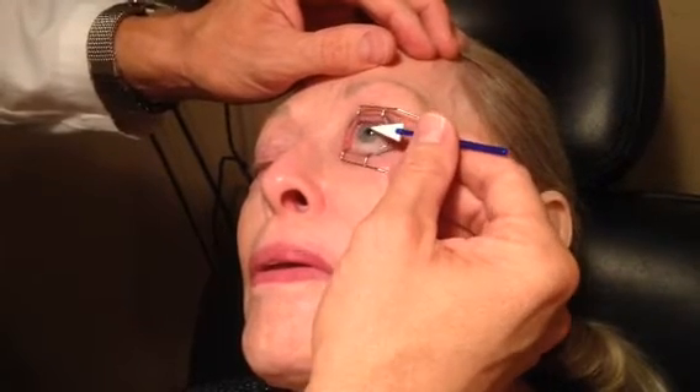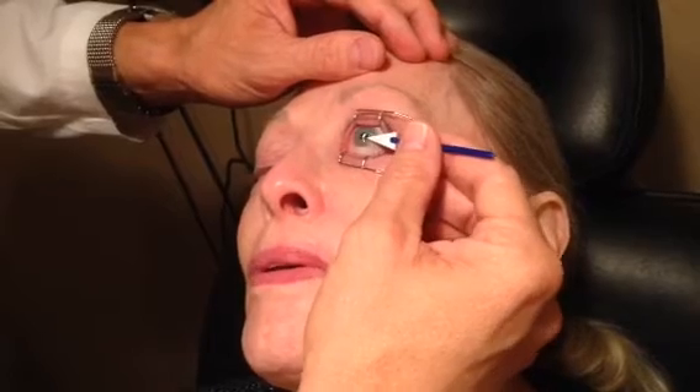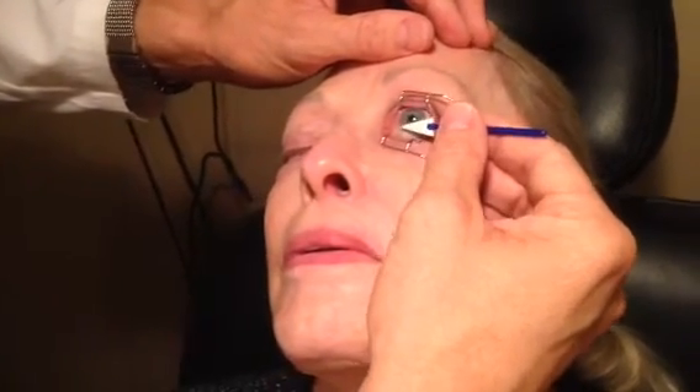Beautiful job. I'm going to dry around with it a little bit more. Super. Right there is where we want it to heal up. Moving right along. You're doing great.